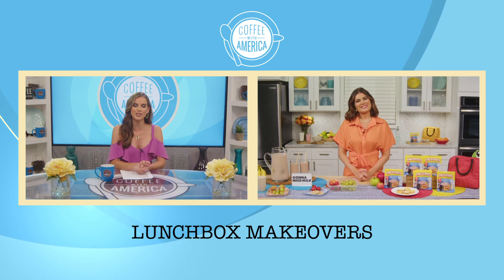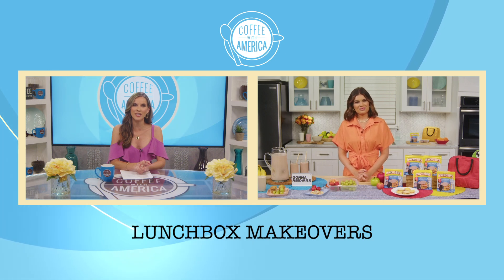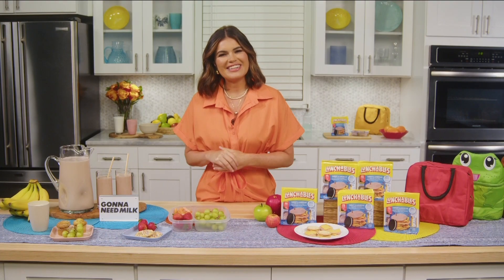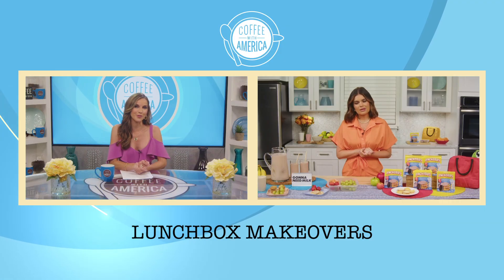Now is a perfect time for a back-to-school inspiration, so here with easy ways to create a lunchbox makeover and help us pack a great lunch is Kathy Buccio. Nice to see you, Kathy. Nice to see you, Sasha. So explain why it's important to prepare for the school year.